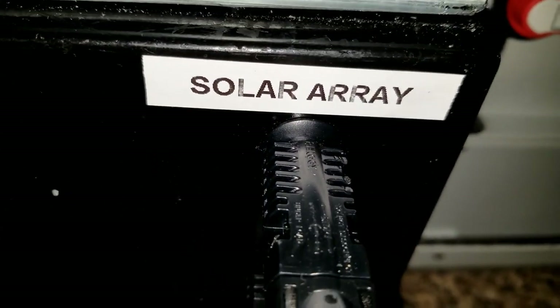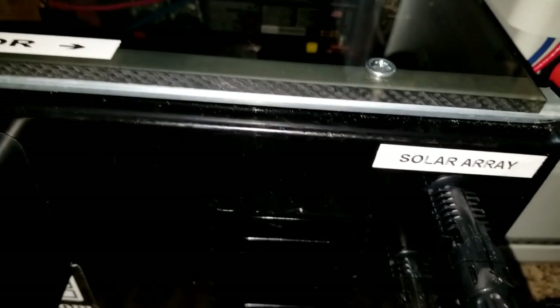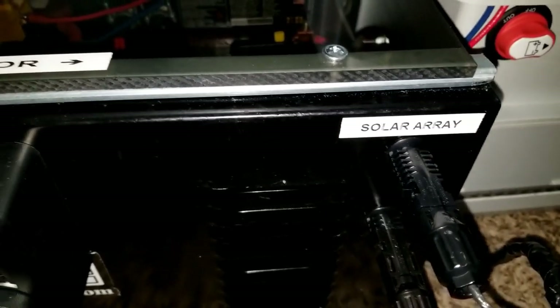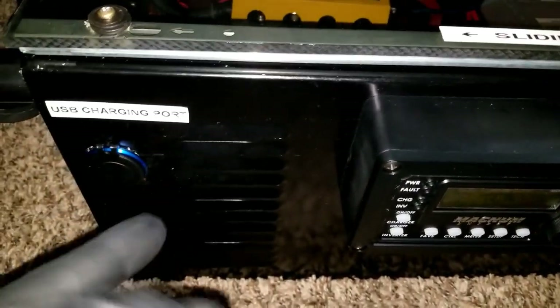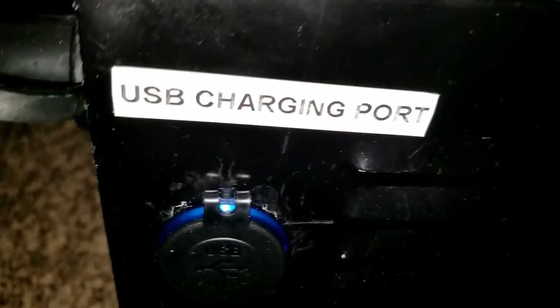I'm gonna do something different with the labeling — maybe use reflective labels. If someone knows where to get them, shoot me a link. I want a reflective label I can use with a Dymo handheld printer, something neon so you can see it glowing at night and get all the indications.